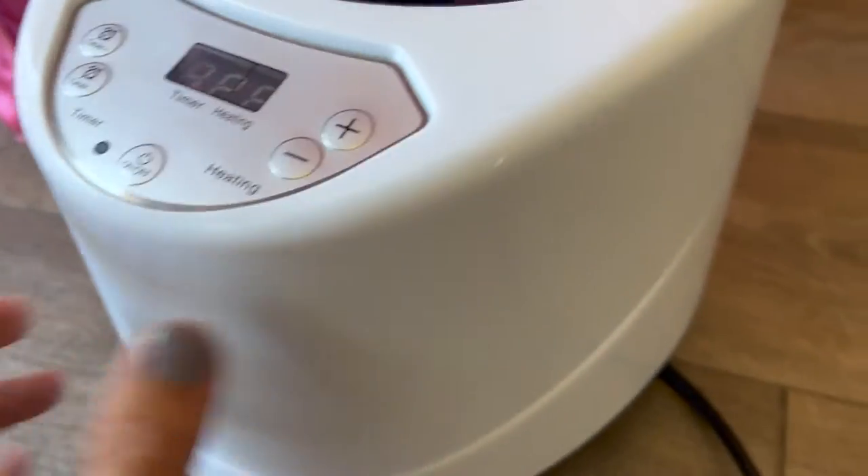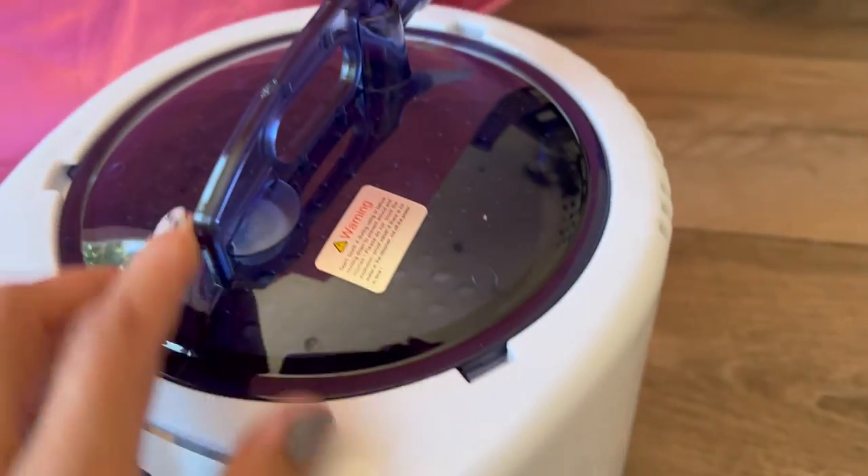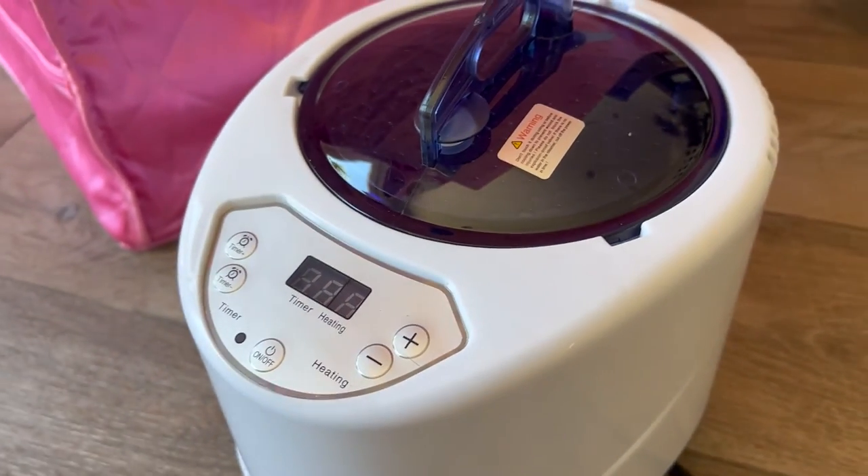And over here, this is the mechanism that gets it all steamy. You have your on/off button, your timer, your heating, and we're going to add water to this. So I will go ahead and do that next.